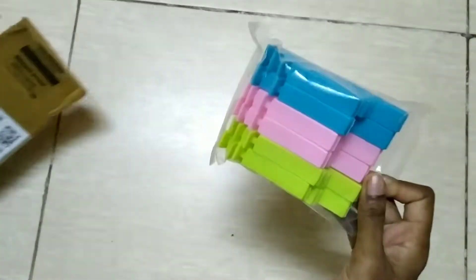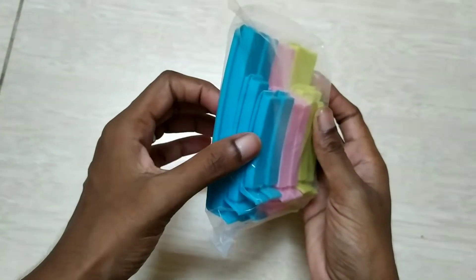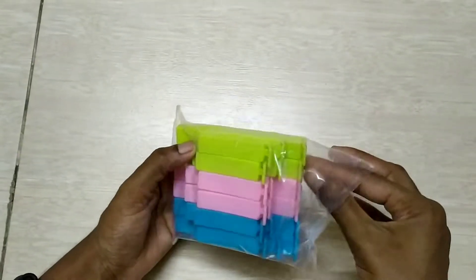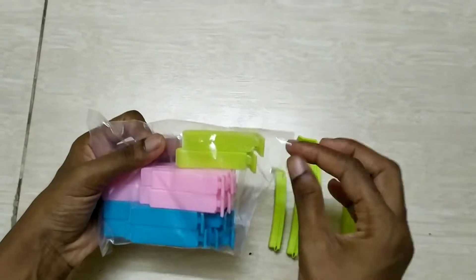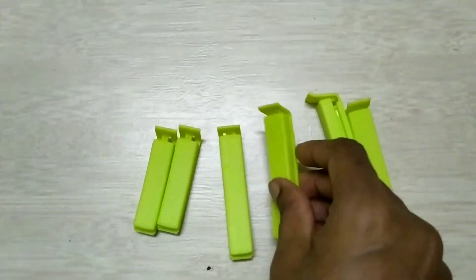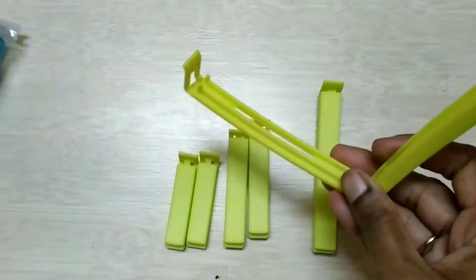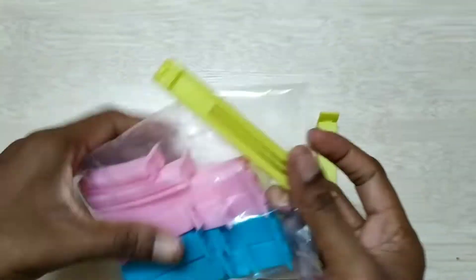Next are clips. For leftover grocery items, put them in a plastic cover and use the bread clip to seal it. This has good reviews. It comes in very good colors — you can use three colors. There are also three different sizes available.